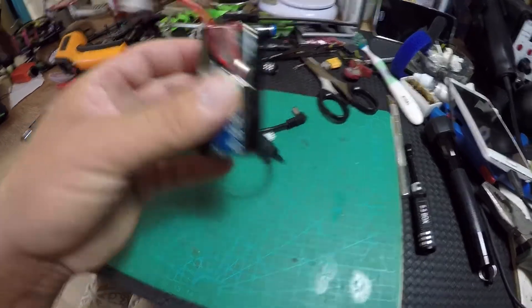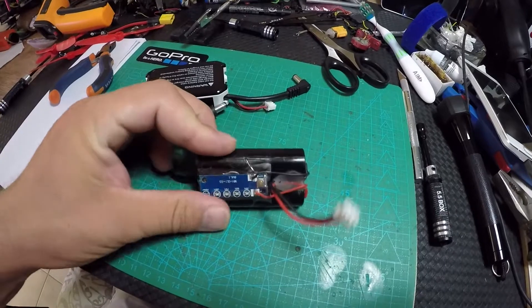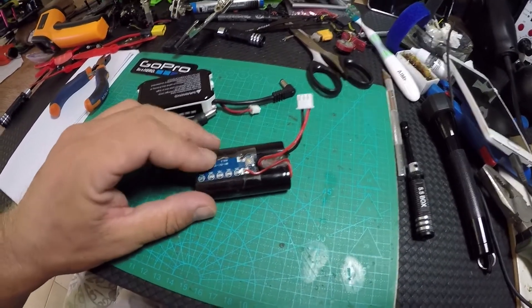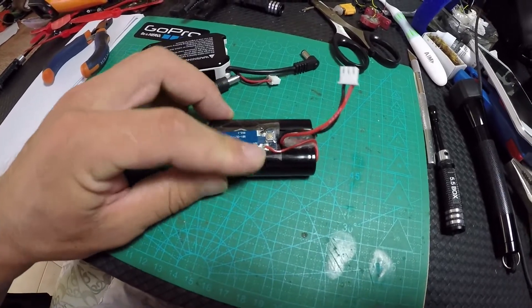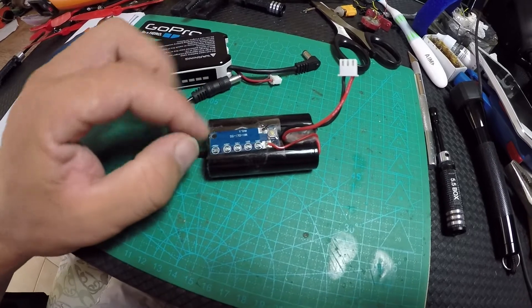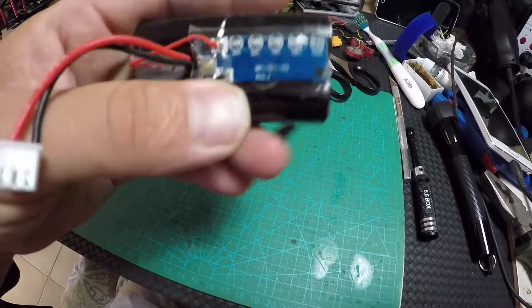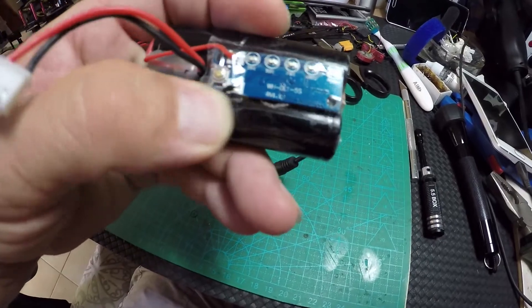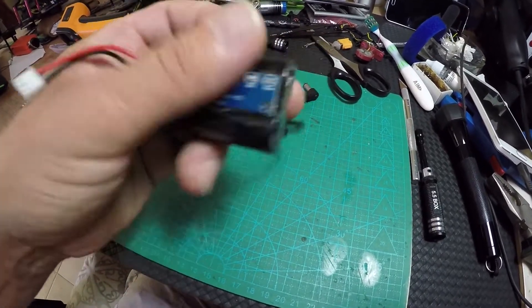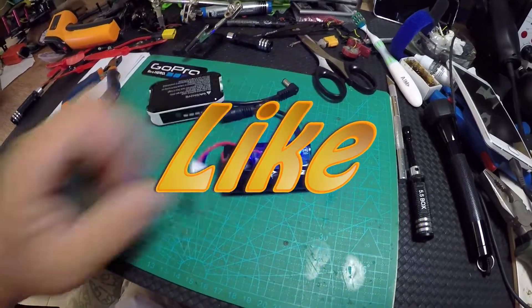I put tape on the front because the LEDs are on the outside of the board and I don't want them to get stuck on my FatShark strap when I'm pulling it in and out all the time. I just put clear tape over it so I can still see them. No problem — see you next time!